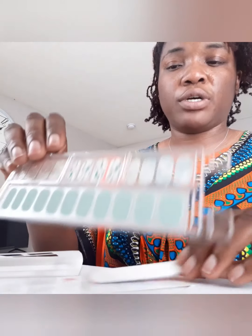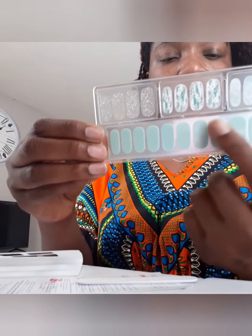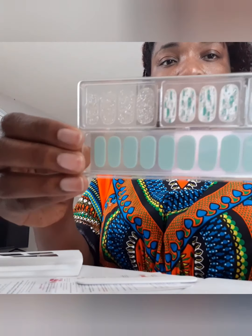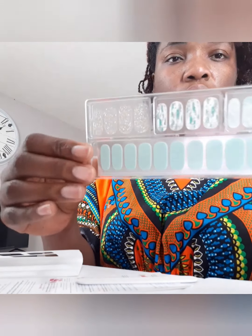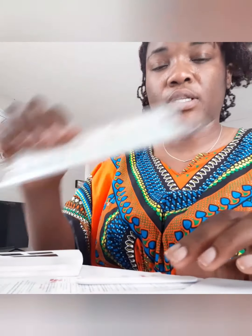These are the strips — you have your basic colors and then you can have the different choices of your accent colors. For this one I think I'm gonna go with this accent right here.